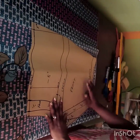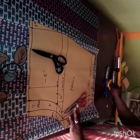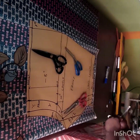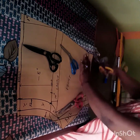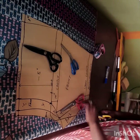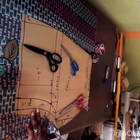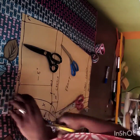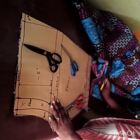I'm placing the back block on the folded fabric, making sure everything is properly aligned, then placing a heavy weight on it to hold the fabric and pattern down so it doesn't move and give me an excess or shortage. I need to get exactly what I have on my pattern transferred to the fabric. We are not adding any allowances at this stage — we've already added all the allowances on the pattern.